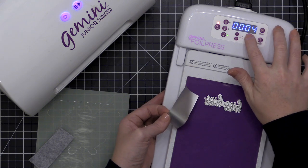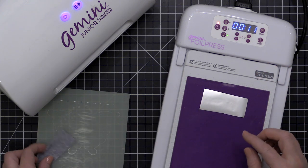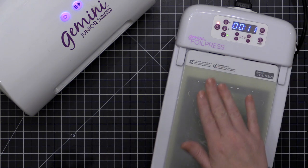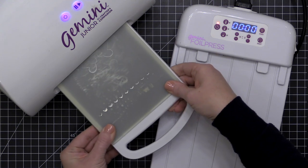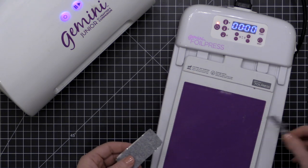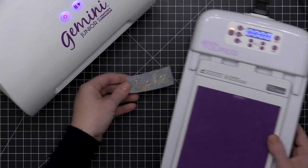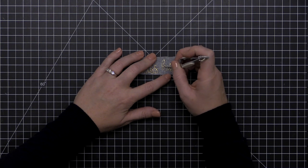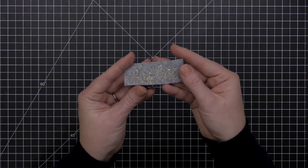My friend Carly taught me that you can foil felt. I have a foil press stamp on my Gemini foil press on the lowest setting, using standard hot press foil. I'll run this through the Gemini Junior just like I would when foiling paper, and you can see I've pressed the sentiment with foil into my felt — such a cool effect! It's essentially your standard paper foil press process applied to felt. I had a little over-foiling but was able to scratch that off with the tip of my tweezers.